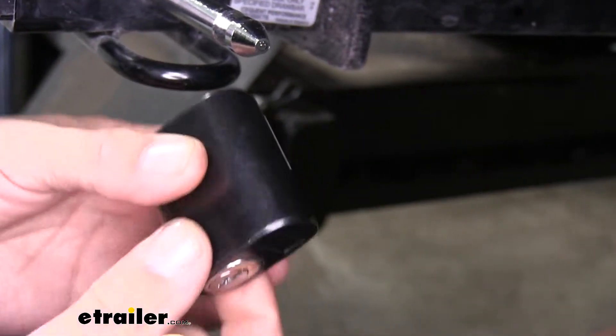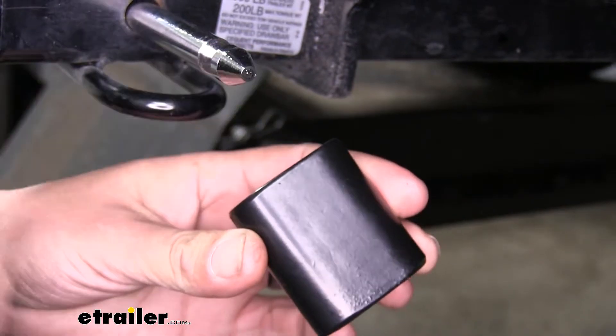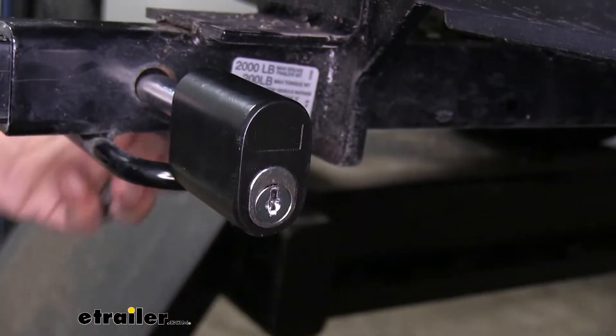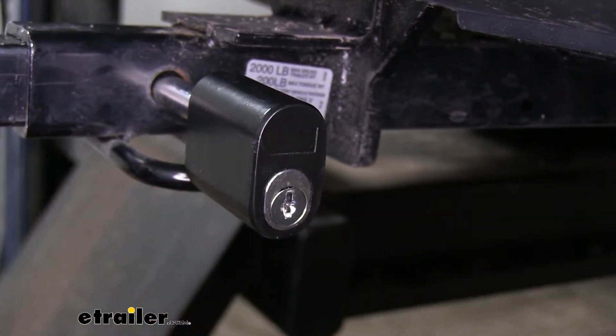We can pull the key out, and we don't have to have the key in order to lock the pin. We'll simply push it in place, and we'll hear it click, and it'll be locked in.